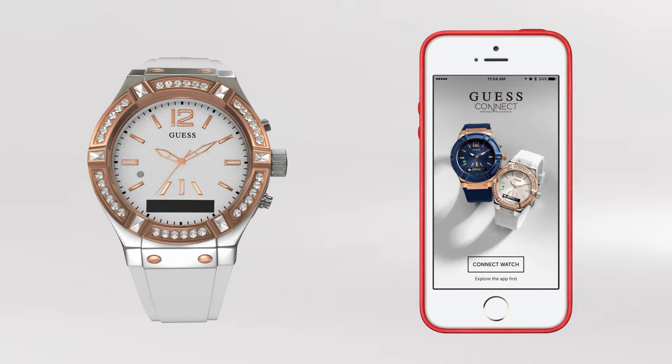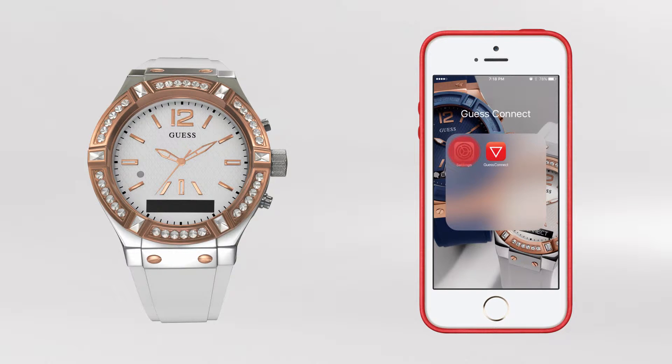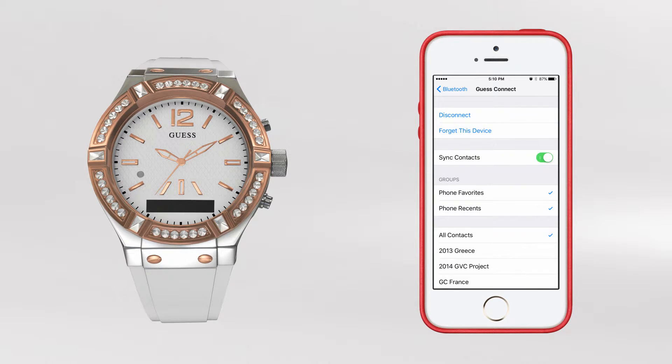You will need to manually unpair your watch from your device. To do this, go into your iOS device's general settings, then Bluetooth, and in the My Devices list you will see Guest Connect and Guest Smart — these are the two separate connections from your watch to your phone. Select Guest Connect by tapping on the Information icon to the right of the screen.